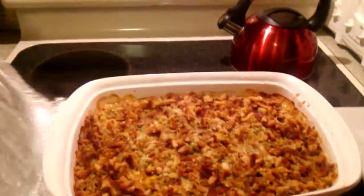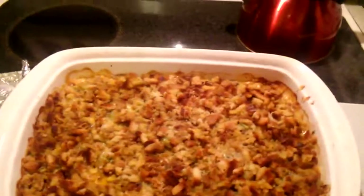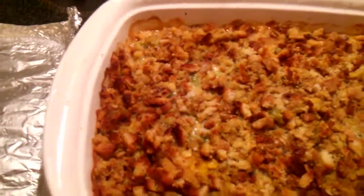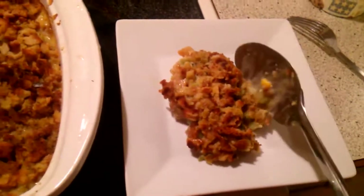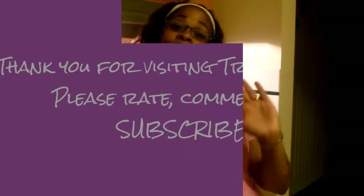It has sat for a minute and — ooh, that's how I like it! I know it's going to taste good. Oh, look at all that Swiss cheese! This is an excellent dish — excellent dish. Thanks for watching!